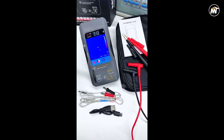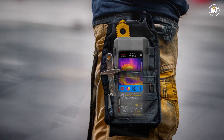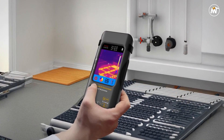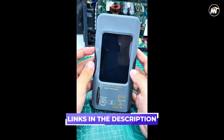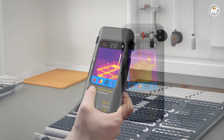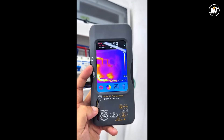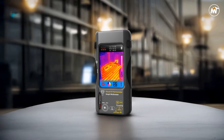One of its standout features is the generous 4GB internal storage, allowing users to capture and save both thermal images and electrical data for later analysis, eliminating the need for external devices in the field. Whether you're documenting inspection results for reports or comparing readings over time, the built-in memory provides the flexibility to work smarter. The versatile power design, compatible with 18650 lithium batteries, ensures dependable performance whether inside a lab, on a construction site, or during mobile repair work.